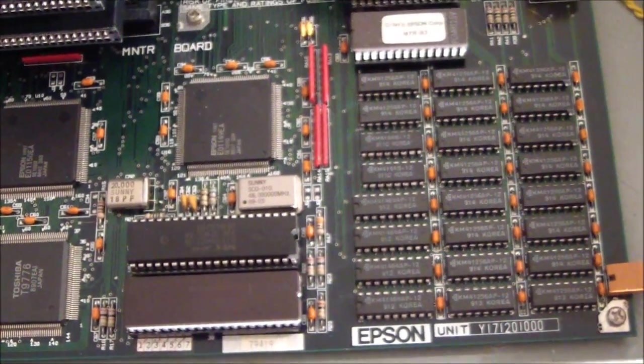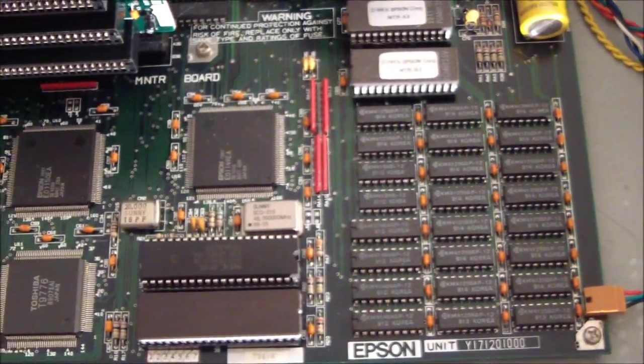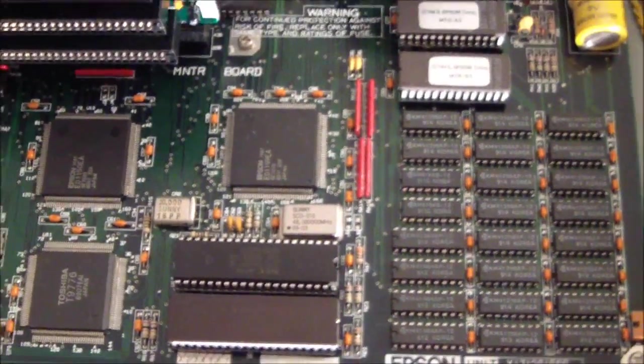It's impressive because the 286 is kind of the next level up. Crude analogy — it's like getting a V4 to run like a pretty good V6 engine.